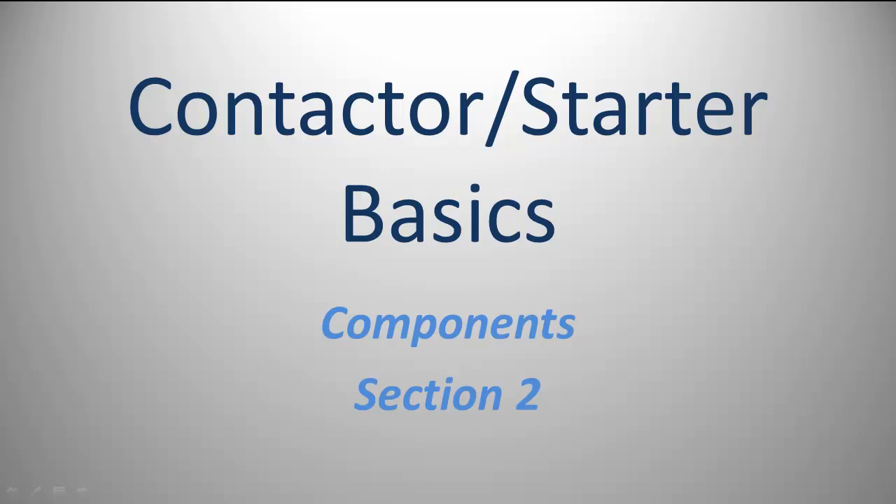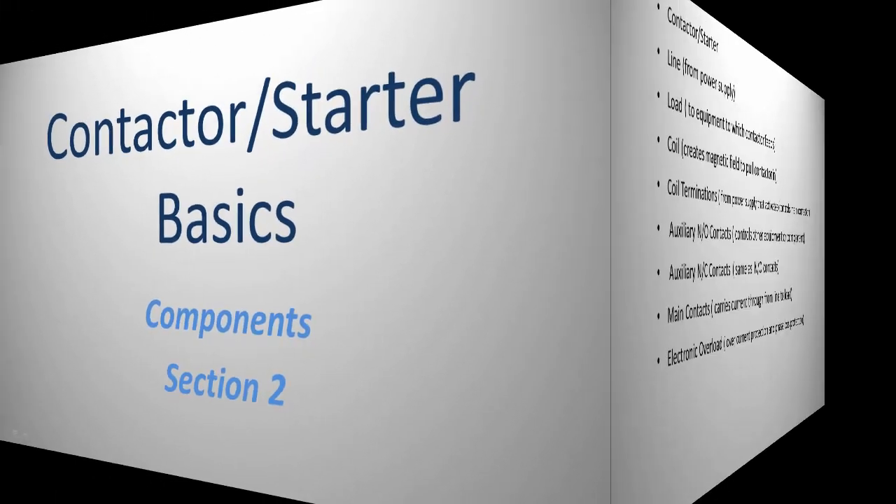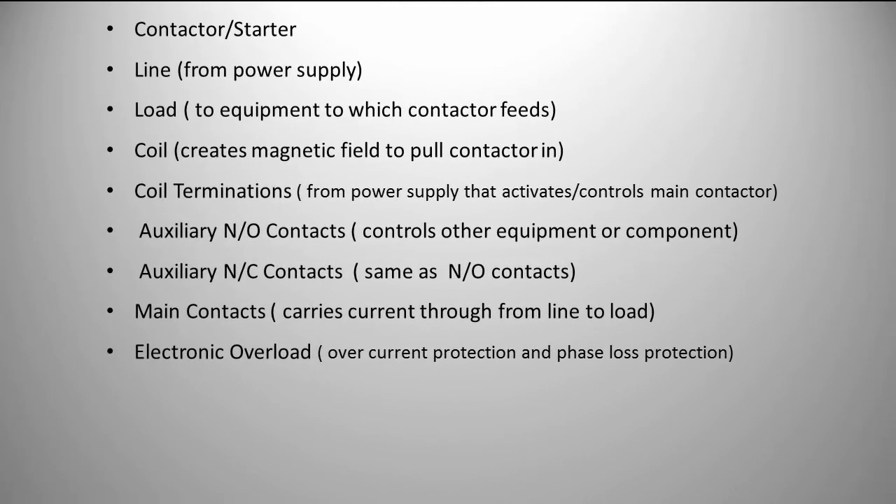Let's take a look at some contactor or starter basics — this is about components in section number two. We'll start out with the contactor or starter. The line is from the power supply, whether it be your breaker or from the disconnect. The load goes to the equipment which the contactor feeds, being your motor or some other device — it could be a lighting contactor for lighting.